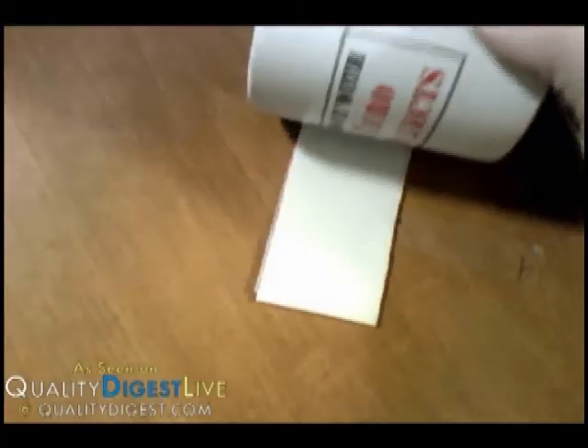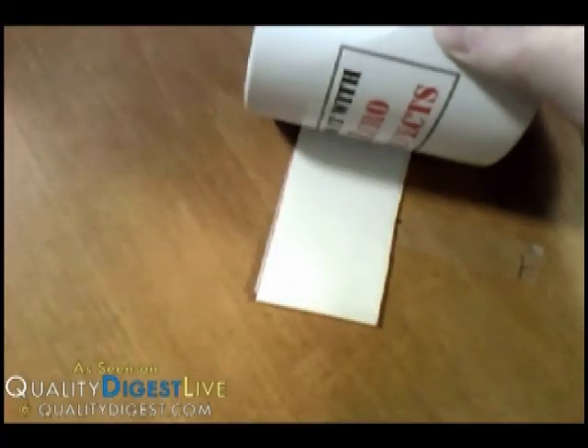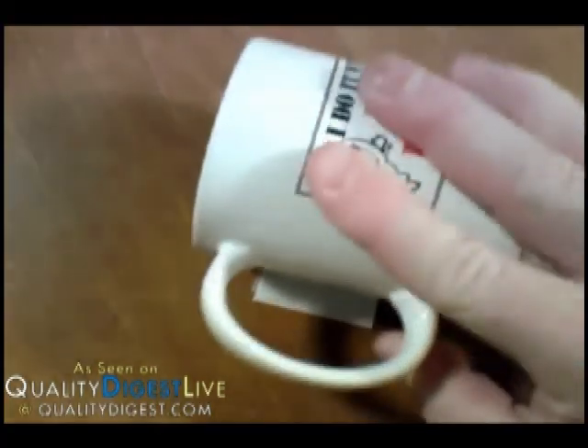I'm going to set this down here and use a little coffee cup to be my pressure — a zero defects cup from our late friend David Crosby. I'm simply going to apply some pressure and roll this across the film, just like that. And when I do that, you can see where the logo on the cup has made contact with the film — it has left a red mark.